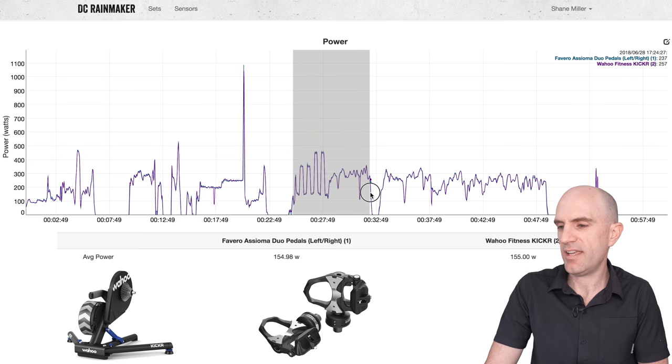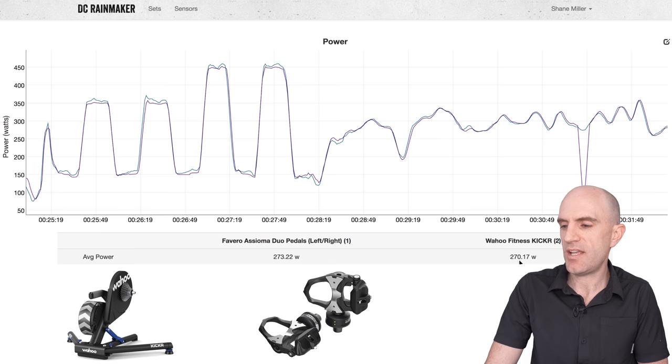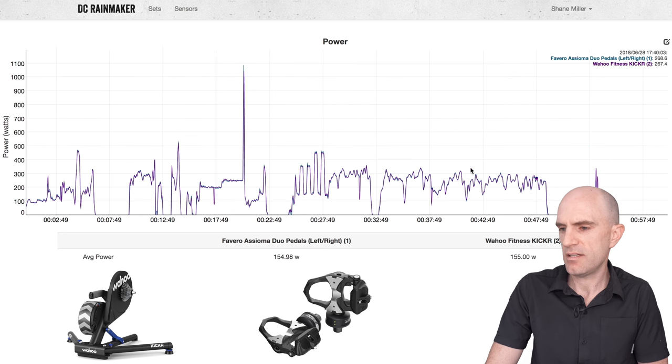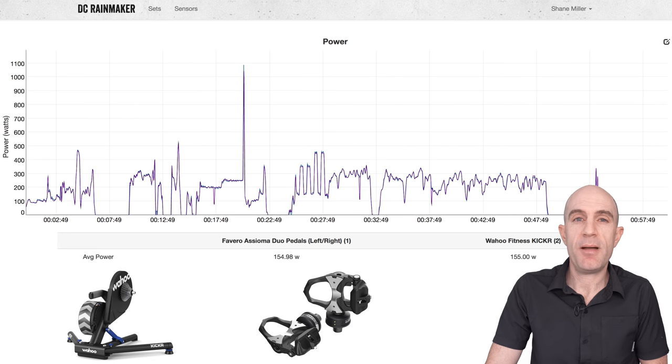There's another drop by the KICKR — let's have a closer look. Something happened there for a few seconds, but averages 273 versus 270. I'll look into the missing watts at that drop. Then up on Zwift — one for one, no drops. That's just the response of the pedals when I stopped pedaling. 243 versus 242. My takeaway from both Llama Lab tests with two different power meters: the power coming from the KICKR is well within spec and quite accurate.